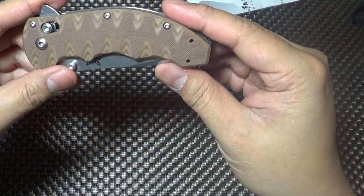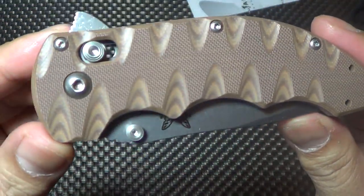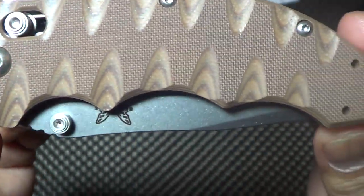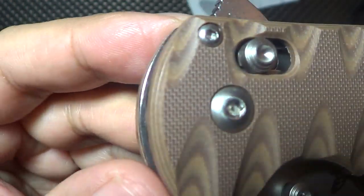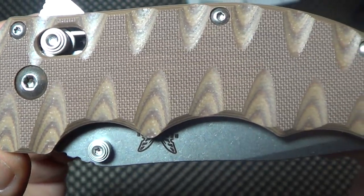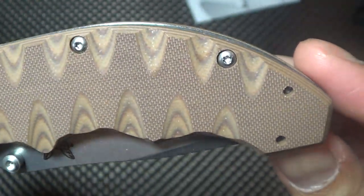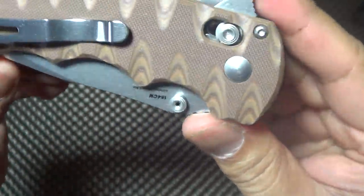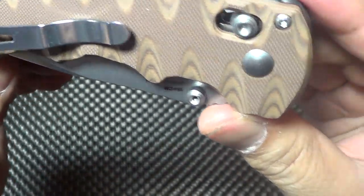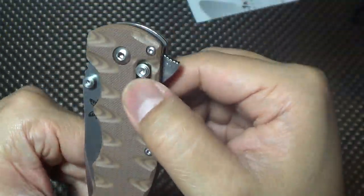It's heavier than the Southern, it definitely feels heavier. Let's take a look at the G10 - actually the handle looks better than I expected. On the websites selling this, I got this from Blade HQ, you couldn't really get a good look at the G10, but pretty nice. Nice deep carry clip, tip up - and it is reversible, you can reverse it on the other side, so it's two-way reversible. There's the axis lock right there.